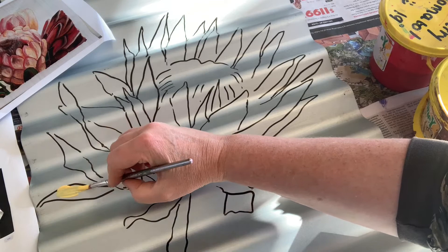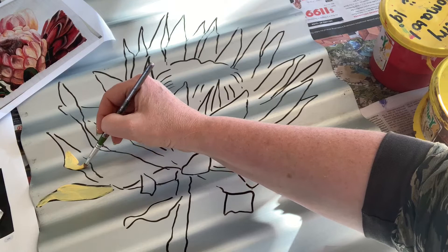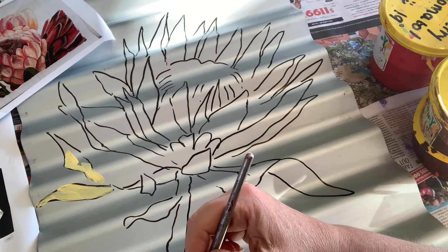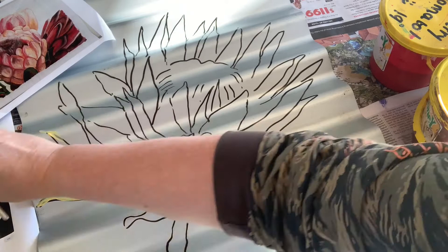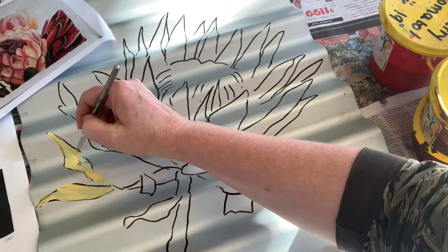A lot of times when I paint I'm very much an underpainting person. So I get rid of my base colour. Sometimes I use a complementary colour underneath and sometimes I don't - just depends what I'm doing and how I'm doing it. Being on the corrugated iron and because it's wet, I went outside the line. But you just wipe it straight off - it comes straight off. It's good.